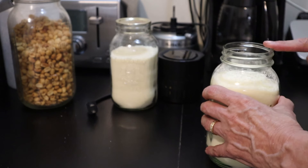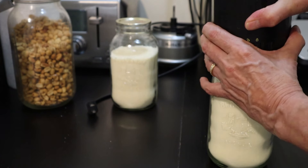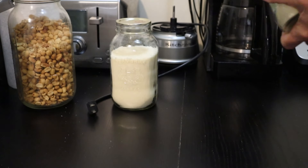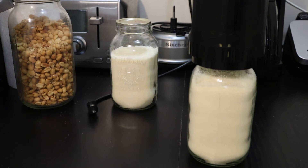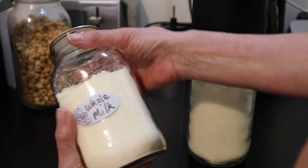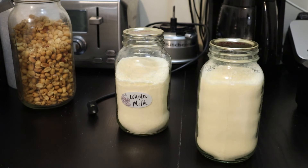Definitely have to make sure the rim is free of particles, otherwise this is not going to seal. I'm going to go get some labels because I do have to differentiate between milk and cream. I'm going to put the label on the jar rather than on the lid just in case the lid gets put aside. So this one is whole milk.